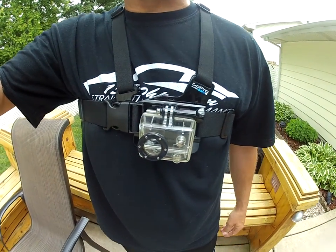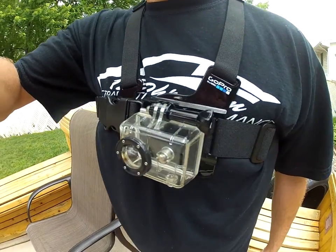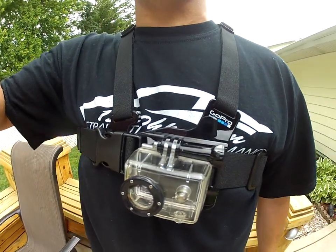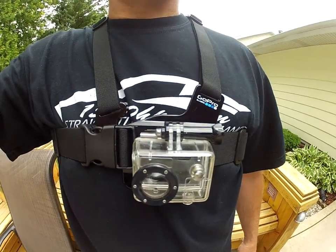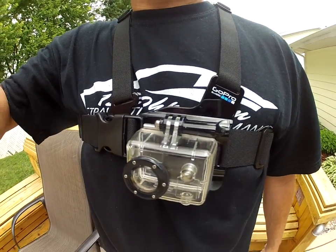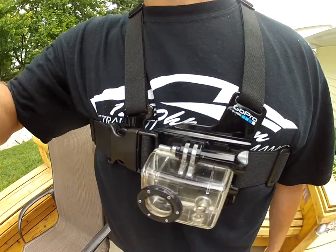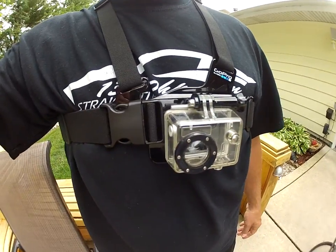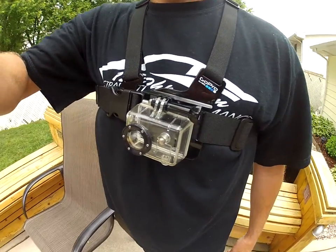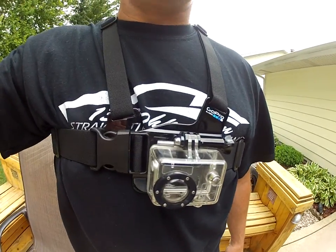This chest rig is made by GoPro — it's called the Chesty. You can be hands-free with your camera, shooting all high-definition video and pictures. It does come with all the underwater housing, so you can scuba dive with it. It's going to be perfect for the cruise. GoPro makes pretty cool accessories.